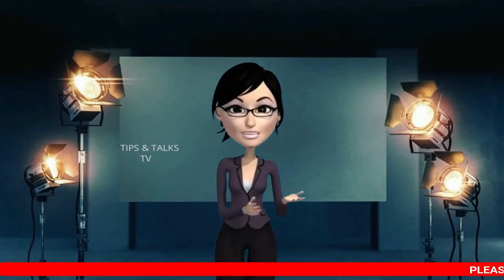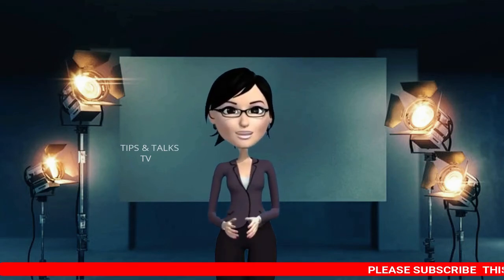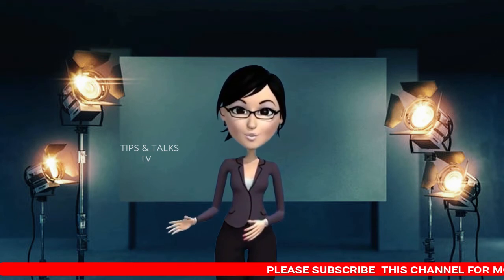Hello friends! Welcome back to our channel. I am very happy to share with you today.